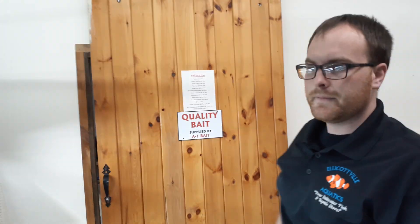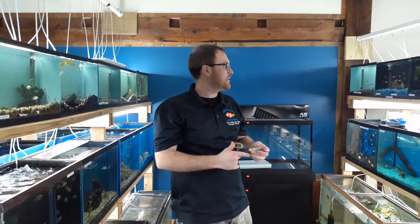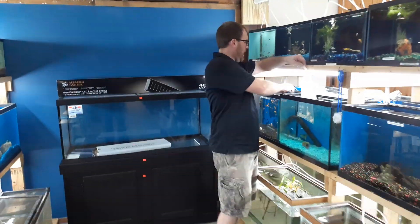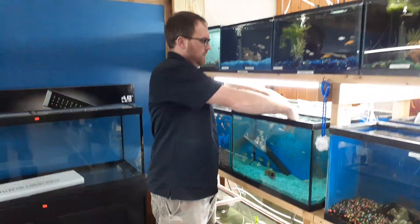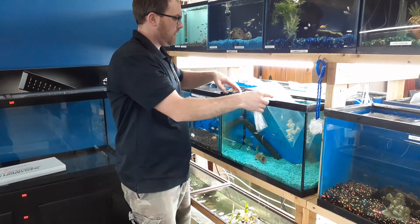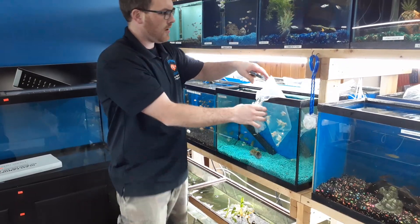We're going to let these guys sit for 10 to 15 minutes and keep acclimating them. We'll be back soon. We're back — we're going to go ahead and get these guys acclimated. We're going to cut the bags and put some of our water into the bags, then let them sit for another 20 minutes to get acclimated to our water parameters.